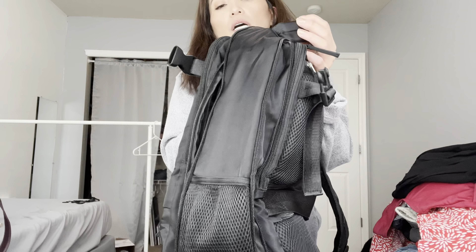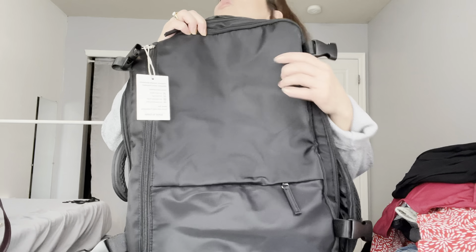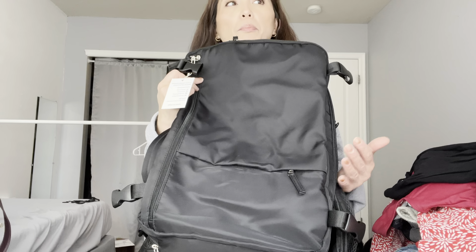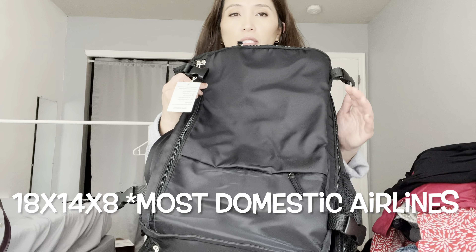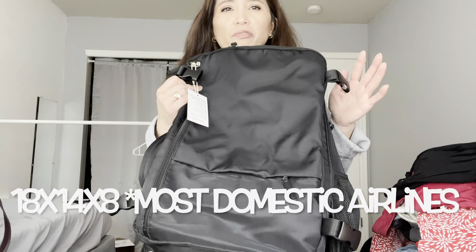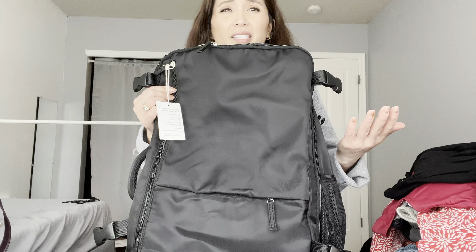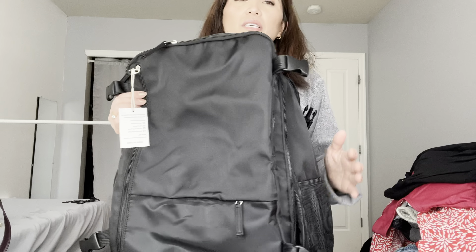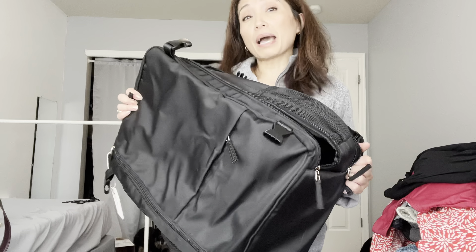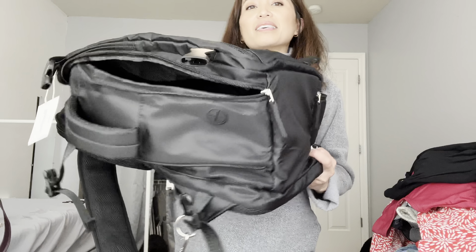I think this is such a great option if you don't want to do a roll-away. The measurements were about 17.3 by 6 inches, expanding to 8 inches deep, and 12.2 inches wide. Standard personal item on most airlines is 18 by 14 by 11 — look it up though, I might be off by an inch. If you don't pack it completely full I think you'd be totally fine, though some airlines are stricter than others. It would definitely pass as a carry-on and on some airlines as a personal item.